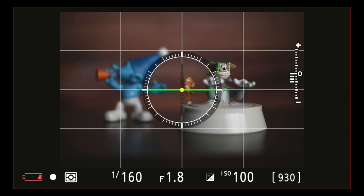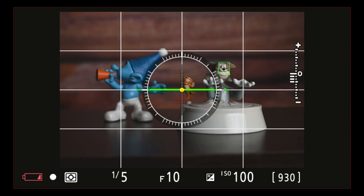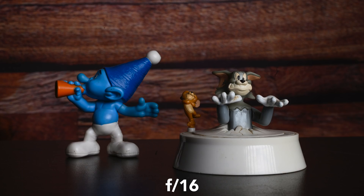If there are multiple subjects in a frame at different planes, everything won't be in focus if you're using a wider aperture. As you start using a smaller aperture, the depth of field increases and you start getting more things in focus. So if you want everything in focus, just use a very small aperture, something like f16 or f22 — and the problem is solved, right?